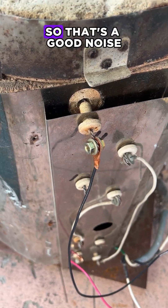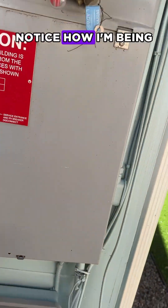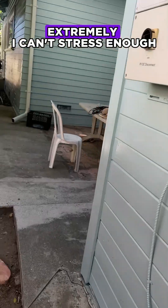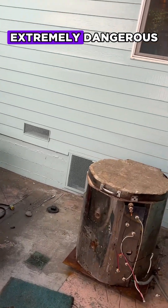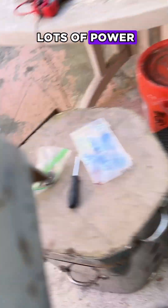You can hear there's a buzzing, so that's a good noise. I'm going to turn off my breaker and then remove the lid. Notice how I'm being overly cautious because this is extremely, extremely — I can't stress enough — extremely dangerous. We're dealing with lots and lots and lots of power.